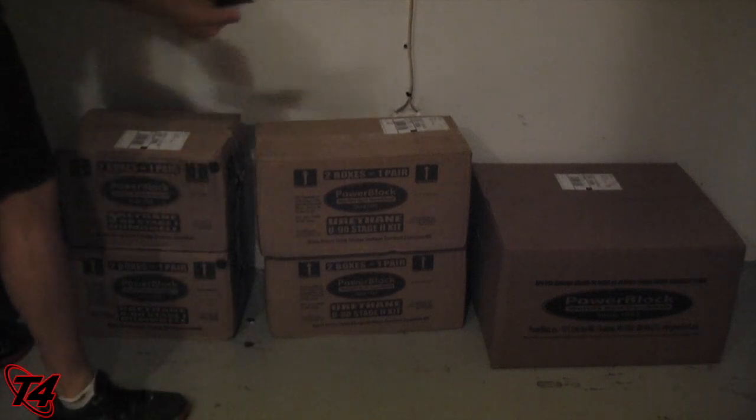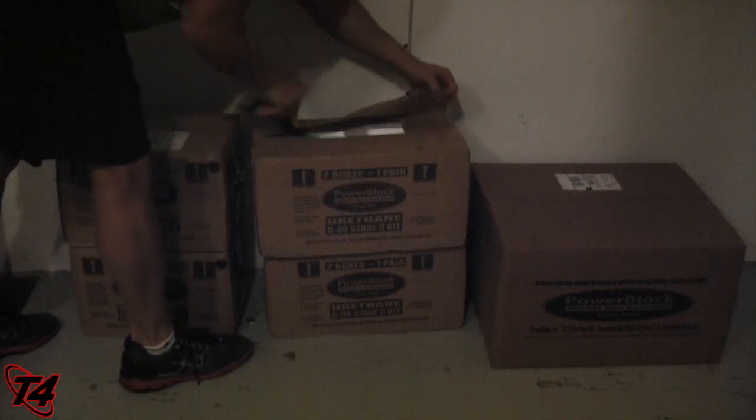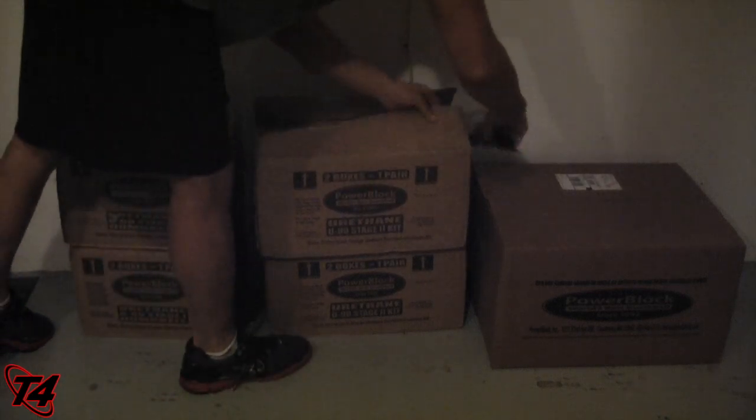So let's unbox it. We got the Batarang unboxing knife right here, and we may speed it up just to do that.